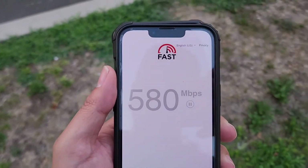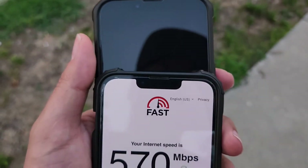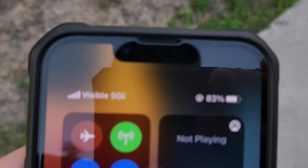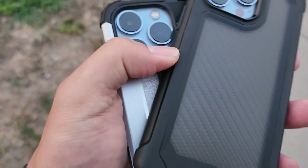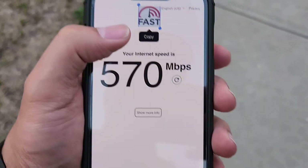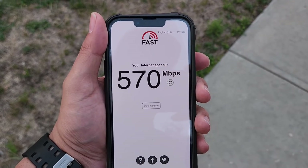It's called the Visible Plus plan — this is the new Visible Plus plan that I'm doing the hotspot speed test on. There you go guys, quick video for you. You can see this is Visible, and my two 13 Pros — Visible, T-Mobile. I'm recording on my Samsung Galaxy S22, love this camera. Like, comment, subscribe, and I'll catch you guys in the next one — thank you for watching.